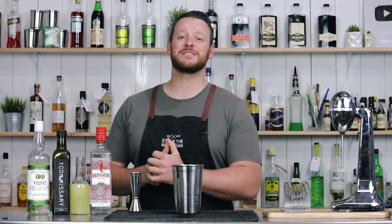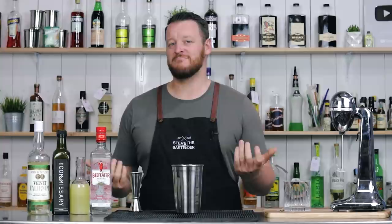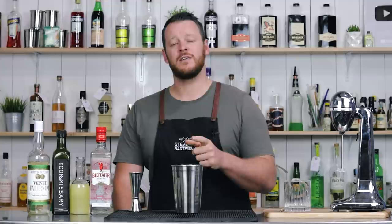Hi everyone, welcome back to the cocktail vlog. I'm Steve the bartender and today we are making the Saturn cocktail, which is a gin tiki cocktail. There's not a lot of gin tiki cocktails out there — if you are familiar with any of them, comment below and let me know. I have made the Catamaran, which is essentially like a gin colada, and that actually turned out really well. I'll leave a link up here so you can have a look at the end of this video.